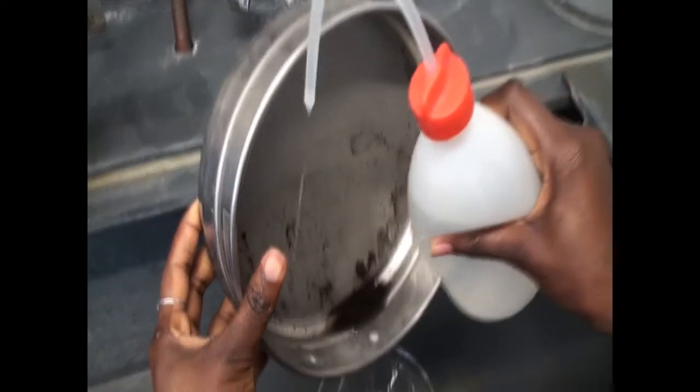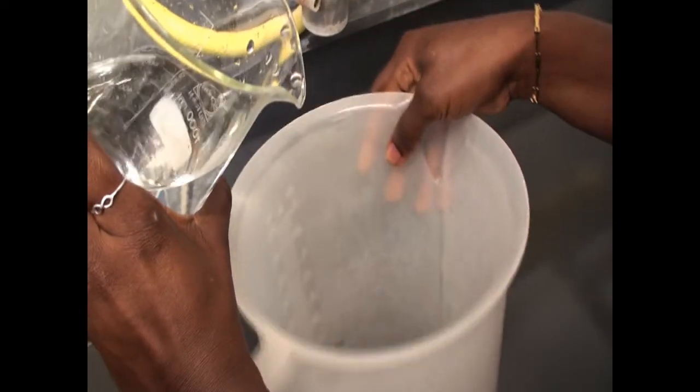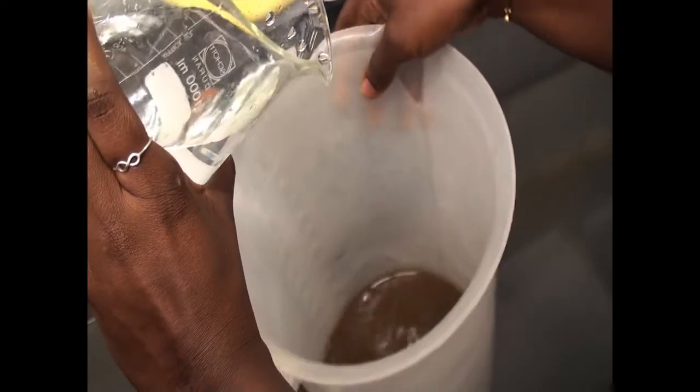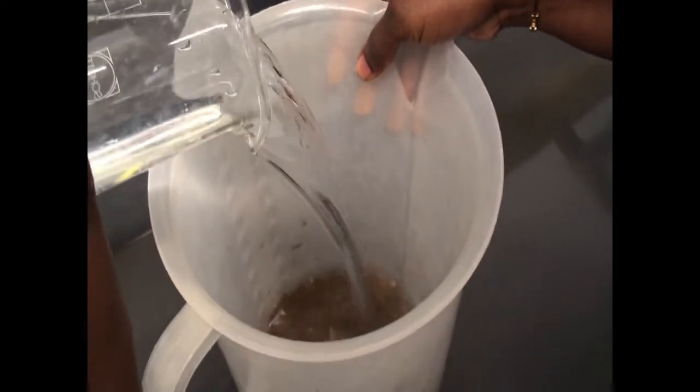Before we extract with the funnel, to ensure maximum extraction of the cysts, it's advised to add more water into the soil and repeat this procedure for at least three times.